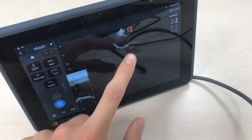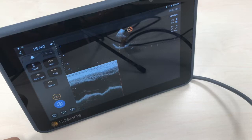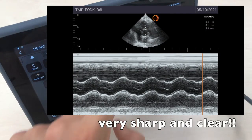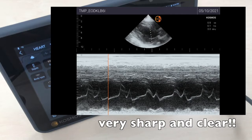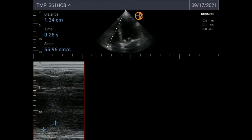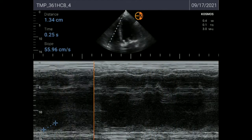We're going to try the M-mode and as you can see it's updating live — the M-mode is really good. Here you're seeing it at the aortic valve level, and here at the mitral valve at the parasternal long axis. And here you can see a TAPSE measurement, which is an estimate of right ventricle contractility.